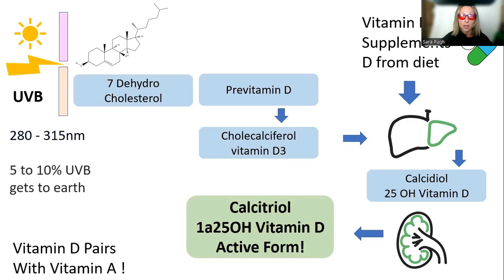The very first step in making vitamin D is we need some UVB light, which comes from the sun. Only about 5 to 10% of UVB actually penetrates and gets down to earth, and UVB is in the 280 to 315 nanometre range. After the cholesterol gets cracked open by the UVB light, there are many steps to get to the final active vitamin D, and the kidney and the liver participate in this. If you use supplements, they skip over lots of those intermediate steps.